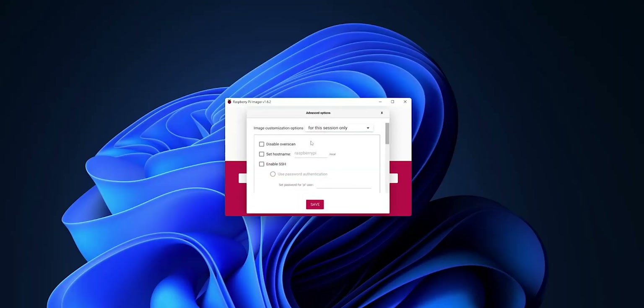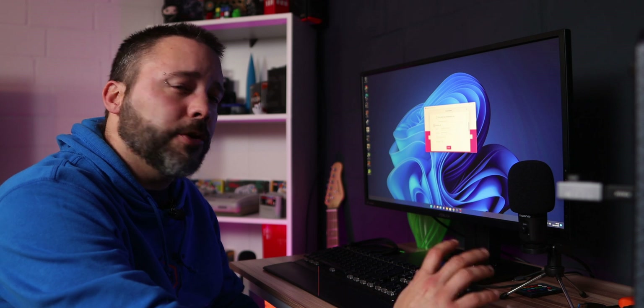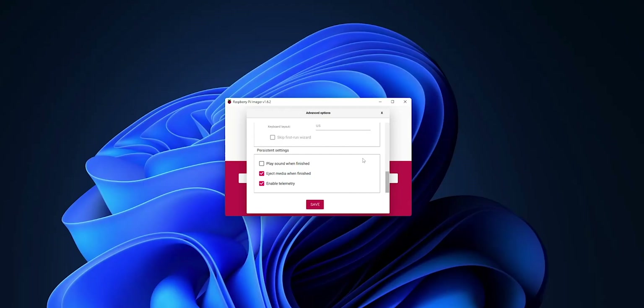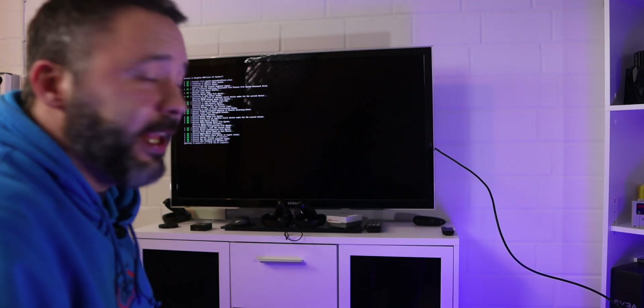Before writing, press Ctrl+Shift+X to open the secret advanced options menu. I recommend enabling SSH because it makes transferring games much easier. Set a password for the pi user and configure your Wi-Fi access — you can do this later from the RetroPie menu but it's easier here. Select your Wi-Fi network, set your password, and choose your Wi-Fi country. Then click Save and click Write — this will install the RetroPie image to your memory card. Once done, remove the micro SD card, plug it into your Raspberry Pi, connect the HDMI cable to your TV or monitor, and connect the power cable.